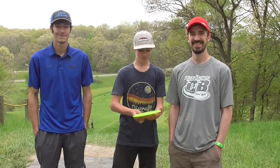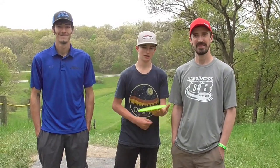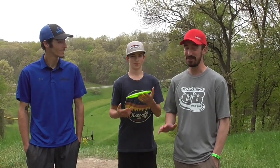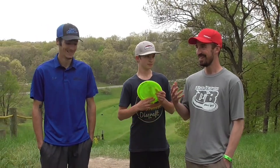Hey everybody, welcome back to the channel. Today we are out here at Toboggan Disc Golf Course for a nice casual practice round with Touring Pro Team Disc Craft Tim Barham. Hello everyone, thanks guys. We're just going to have some fun today. I haven't played here since 2010 and 2011 in Amnats. Luke has never played, although he was going to play Amnats this year — got canceled due to COVID.